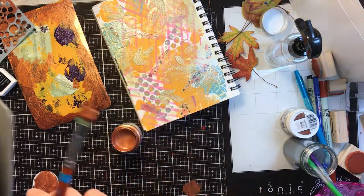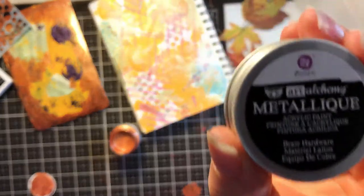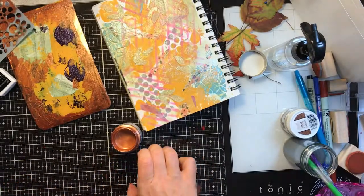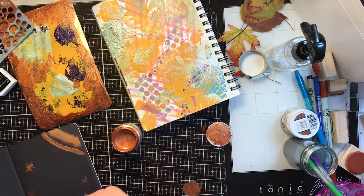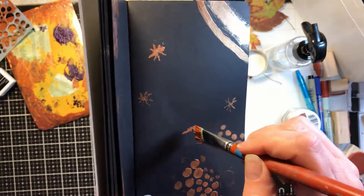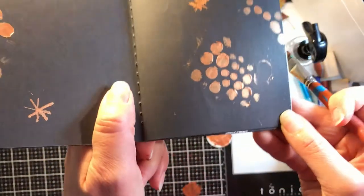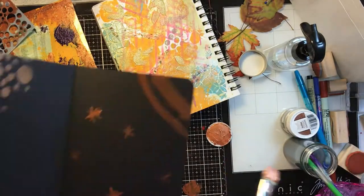Hi friends, this is Sarah from Crafting and Relaxing. I started playing with the Metallic and Sparks paints from Prima and decided to turn on the camera and share so that you could see all the different colors and options in this paint line. There are a few stencil techniques, a lot of different colors, just different things to see in this video. I hope you enjoy it. I wouldn't really call it a tutorial, but I am sharing different things along the way. Thanks for watching.